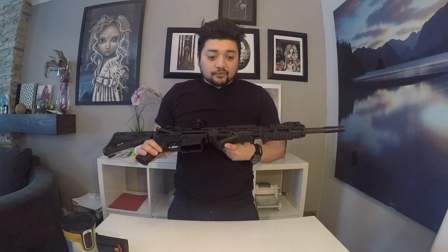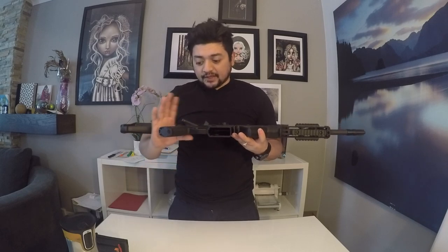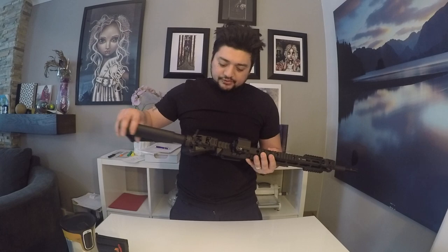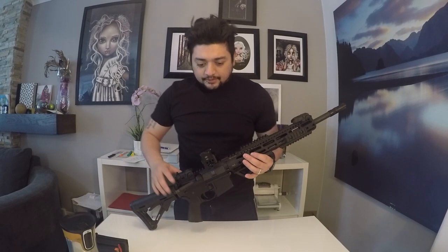It's got an angled foregrip from Magpul. It has a lot of Magpul accessories — the pistol grip is Magpul. And then there's the CTR stock. I changed this one out from the original one; I didn't really like the original one it came with. And there's the FC1 red dot right at the top. I also changed out the charging handle to the AMBI charging handle.